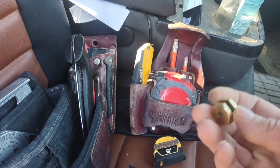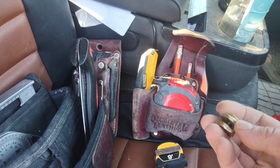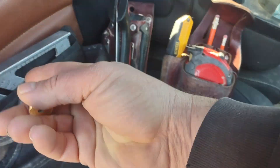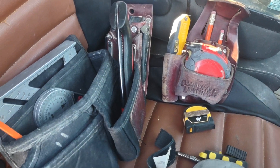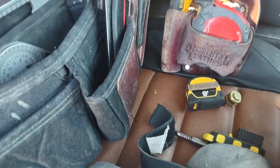Everyone should have a set of square nuts somewhere. I usually keep one in my right hand pocket. It fits perfectly on speed squares and bigger squares, and having one with a speed square makes all the difference for repeat cuts.